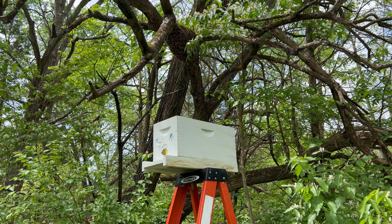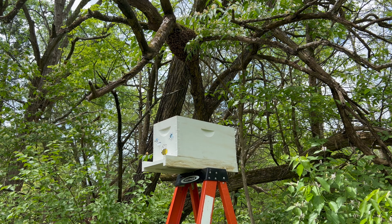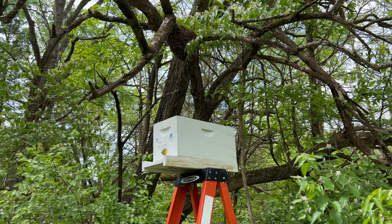Swarm number — I've lost count. And there's another hive swarming in the yard right now, pouring out of the colony. I'll share that video soon enough.